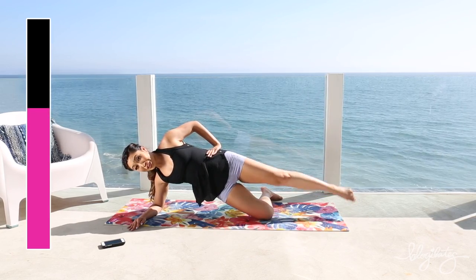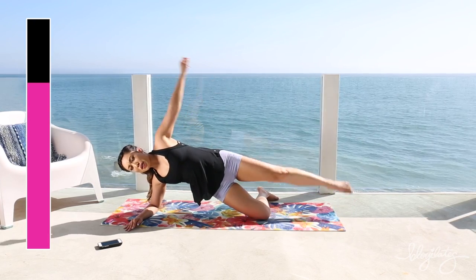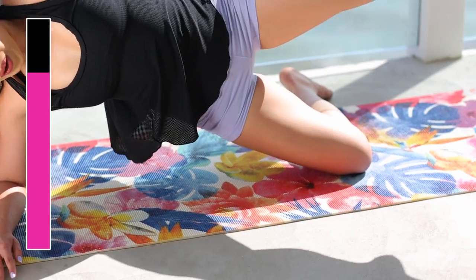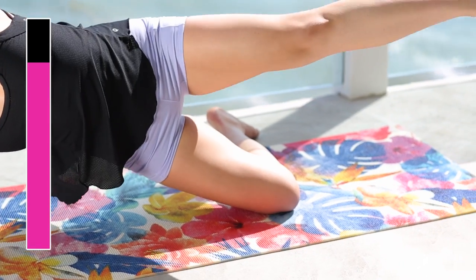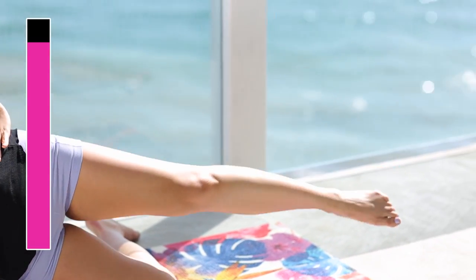Nothing worth having comes easy, so I want you to work for this. 15 seconds left. Come on, you got it. Let's go — point the toes. Lengthen the leg. Almost there.